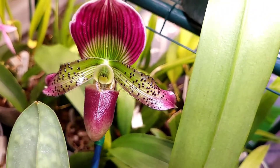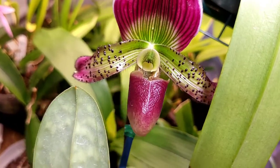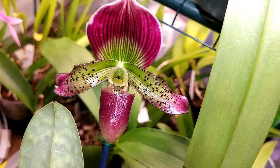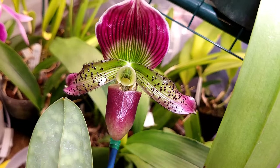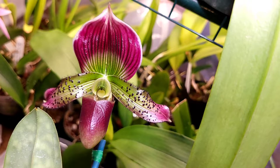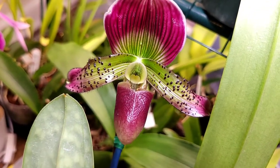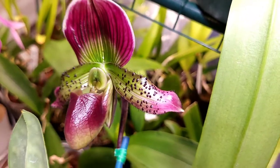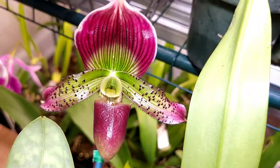Hey guys, I am back with yet another orchid bloom. This is one of my paphiopetalums — the name is way too long for me to remember, but I will share the name in the title of this video. This paphiopetalum bloomed for me and opened up about two or three days ago, and I am absolutely loving this — it is so stunning.